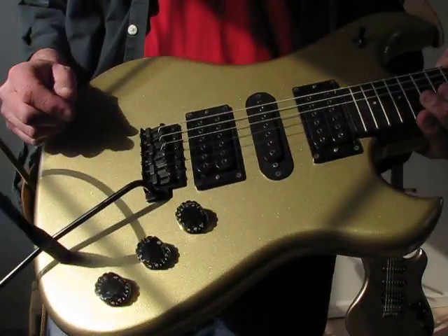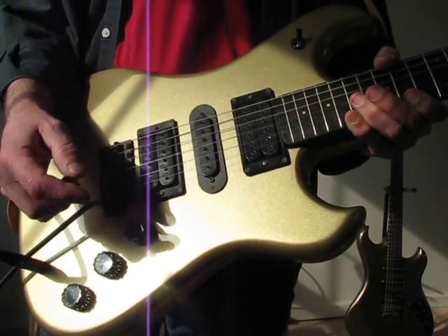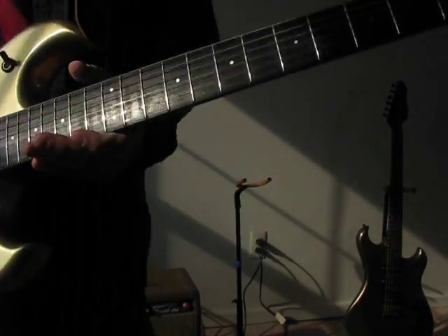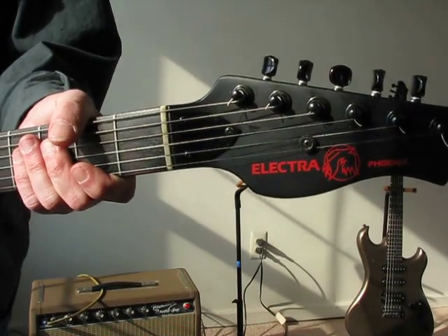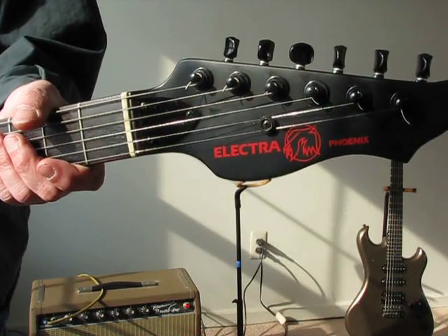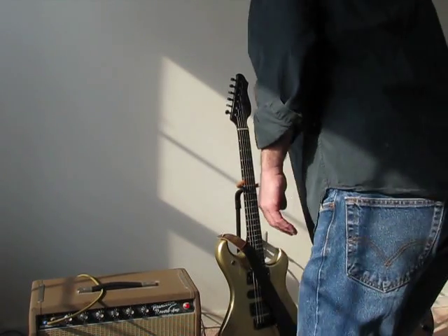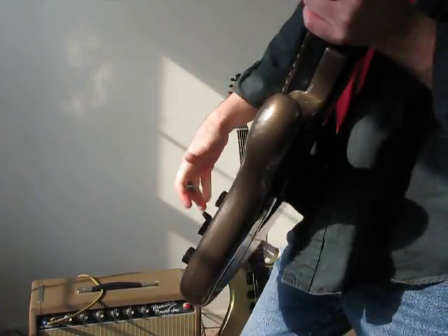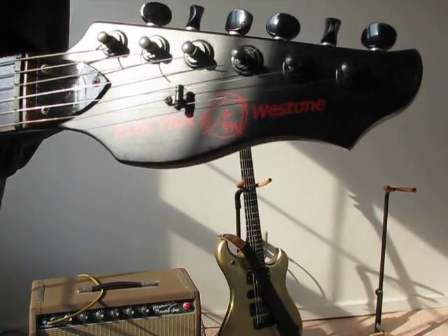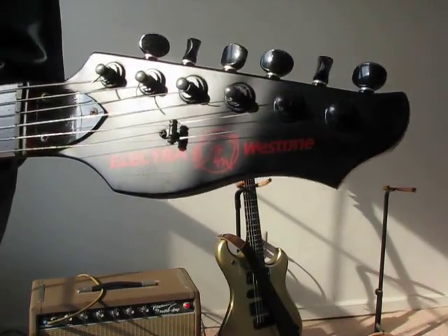The '83s have these speed knobs with the notches on the top for push-pulls; the '84s have a different knob. And '83 is the first year they started using the bird logo, so you're going to see the bird on there and the word Phoenix. By '84 they start using the Weststone name on the headstock, so you'll see Electra, the bird, and then Weststone at the end.